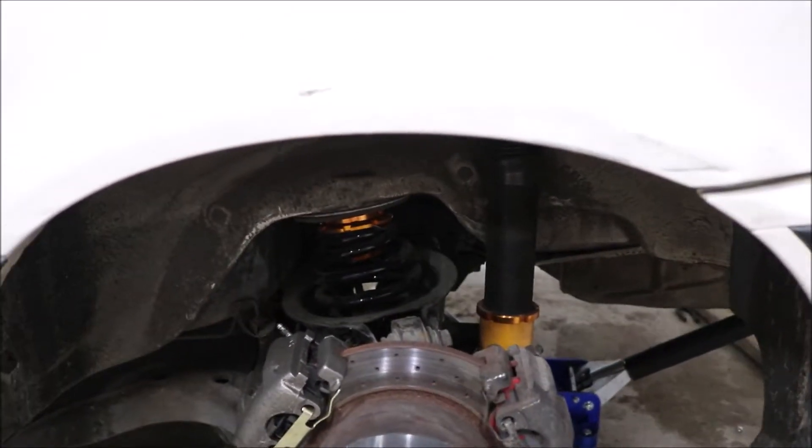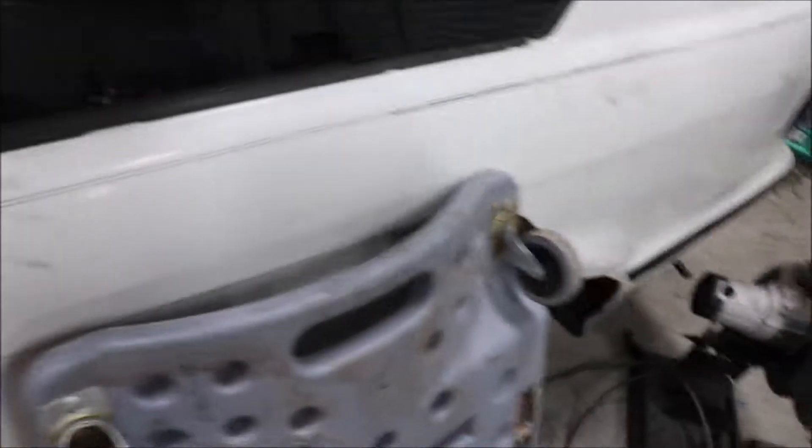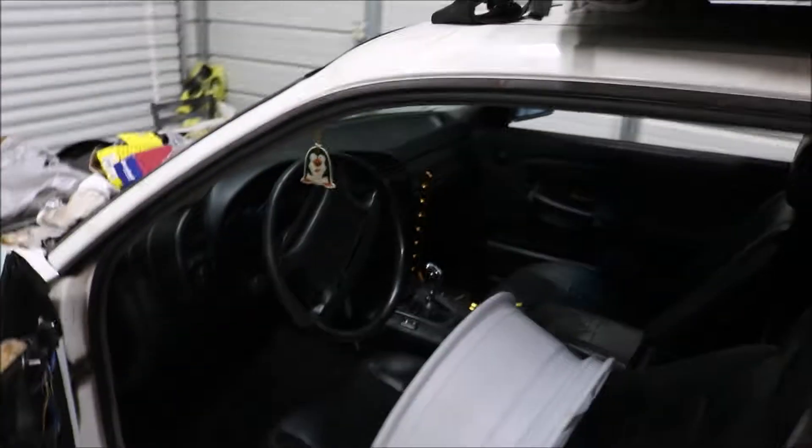We're also rocking the Max Peeting Rods coilovers, eBay brand, and the welded diff. That's all this car has: a welded diff, a hydro setup, and angle.